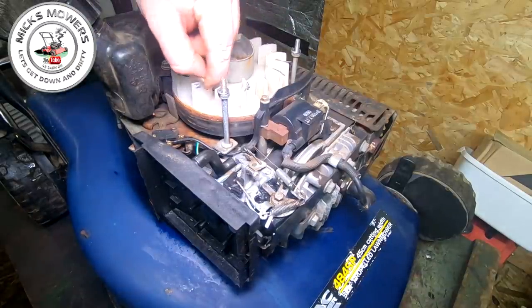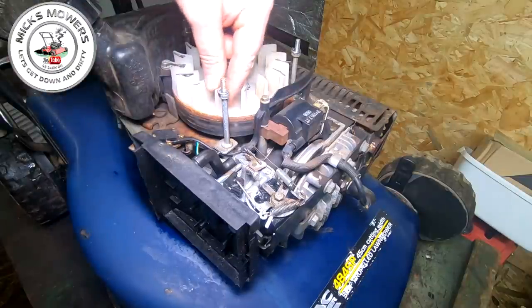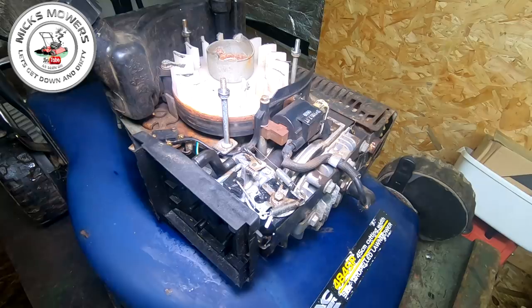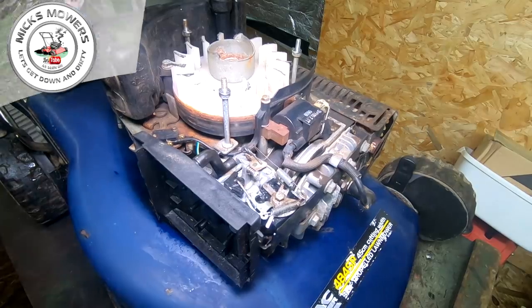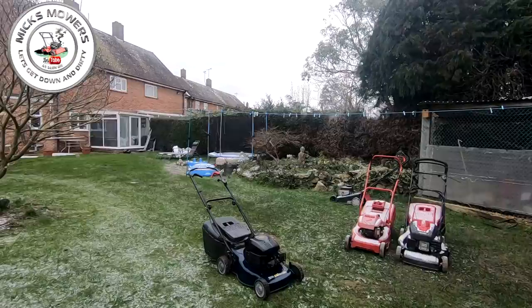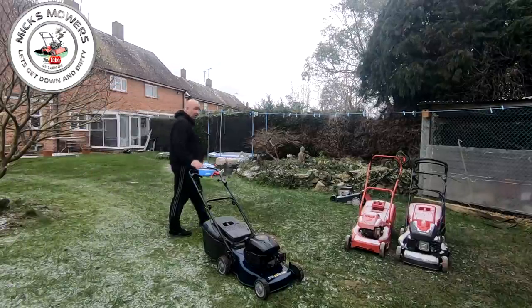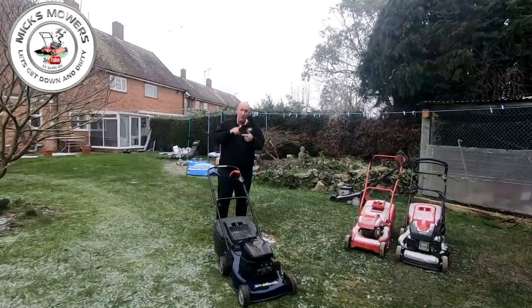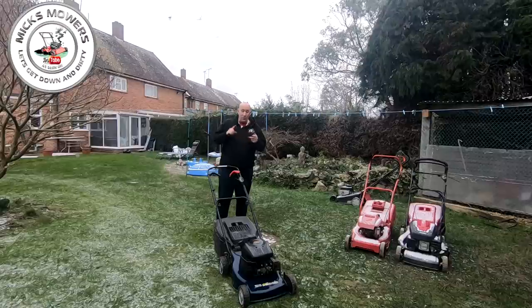Also, these wind vanes here have got lots of melted plastic on them where it's been striking. So let's put some little tiny washers on top just to stop that from happening. Hopefully we might be a bit closer.